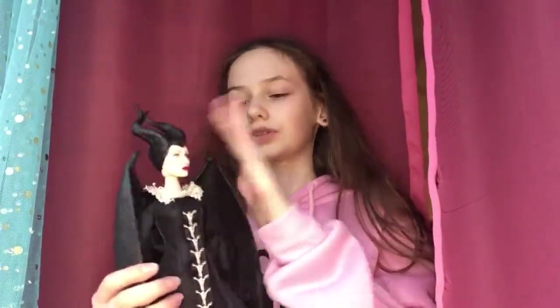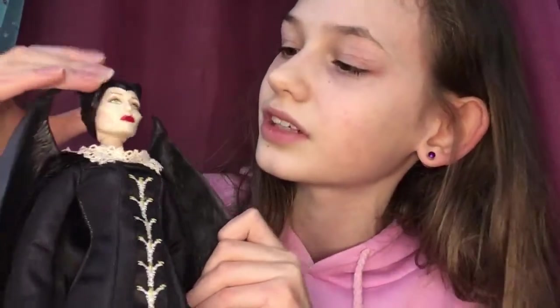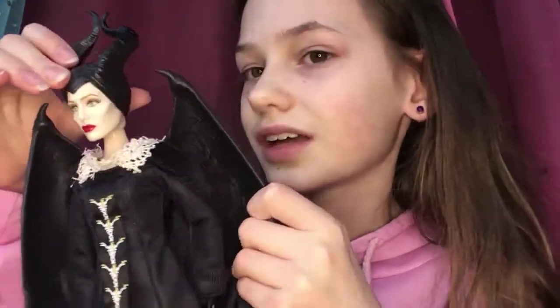My favorite part about this doll is either the horns or the wings. But look at her face — it's so much like Angelina Jolie. It has her cheekbones, it has her lips, and it has Maleficent's eyes like in the movie. Like, how did they make the cheekbones and the lips that much like her? That's crazy.